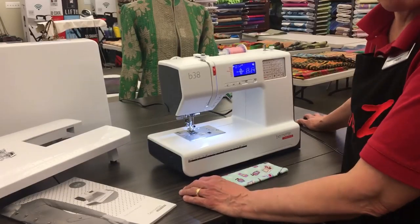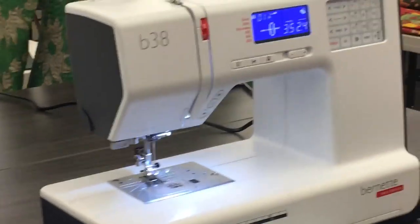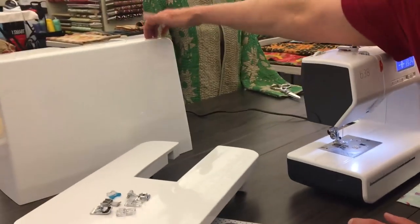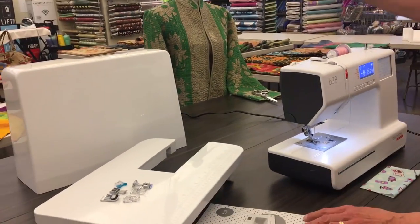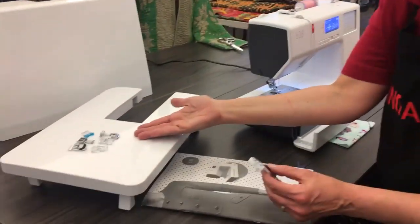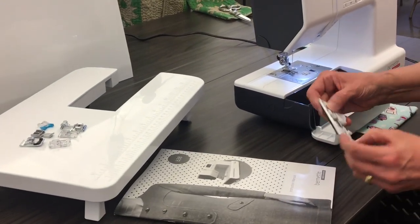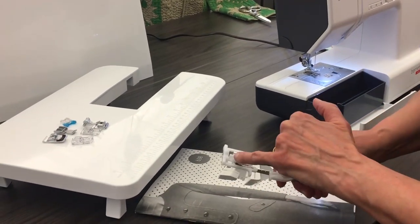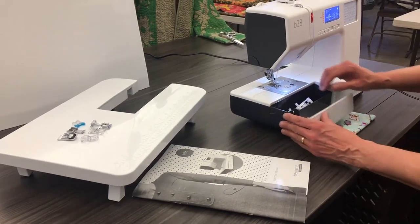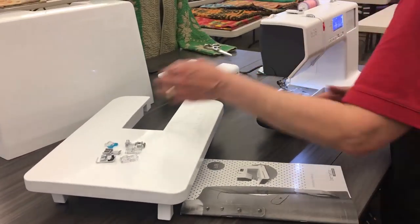This is the Burnett 38, Swiss-designed machine. Take a look at this — isn't it gorgeous? It comes with a hard shell cover case, which a lot of machines do not come with. This is my accessory tray. All my feet over here can fit into that along with my buttonhole. It is an automatic buttonhole, so you just measure the button, put the button in there and make a buttonhole.